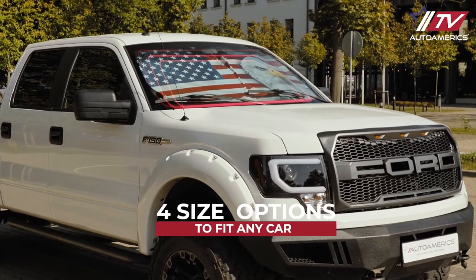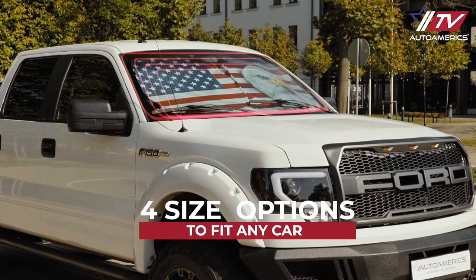All the designs come in four different sizes to fit any car: sedan, mid-size SUV or truck.